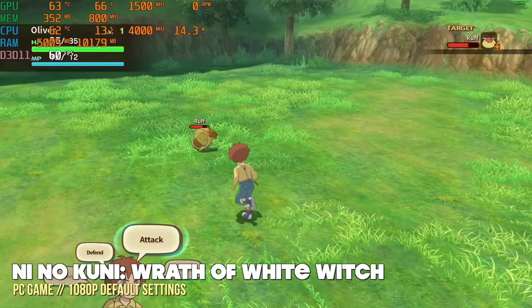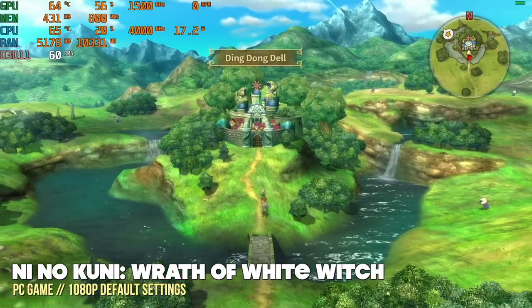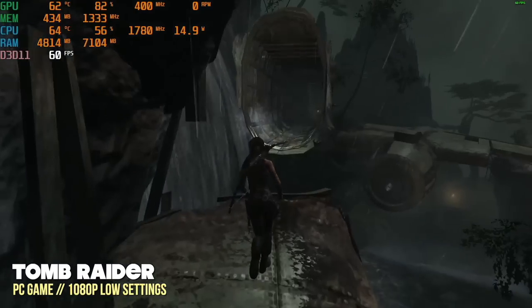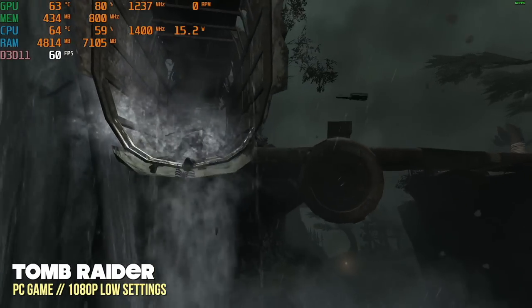I even found that some 3D games — for example, Ni No Kuni as well as Tomb Raider — played pretty well at 1080p with 60 frames per second. For Tomb Raider, I did have to drop settings to low, but even then 1080p at low looks very good. However, once you start moving past that, you're going to start running into issues.